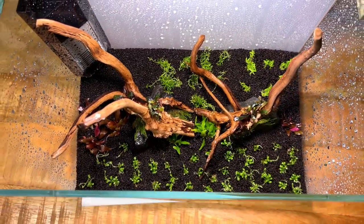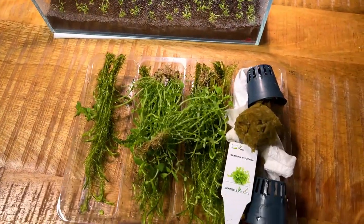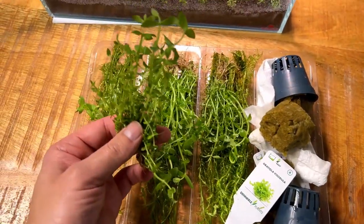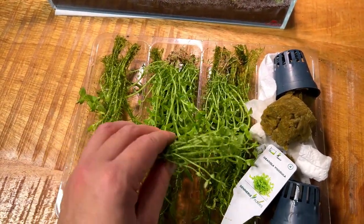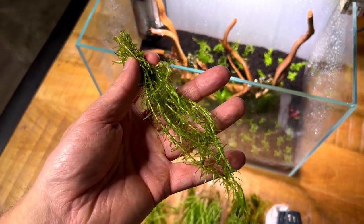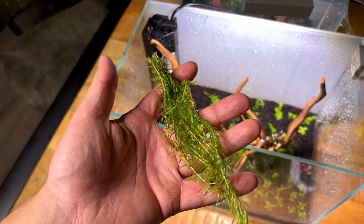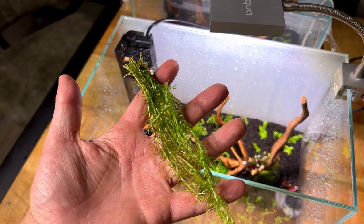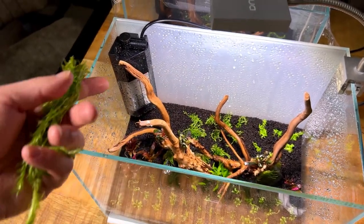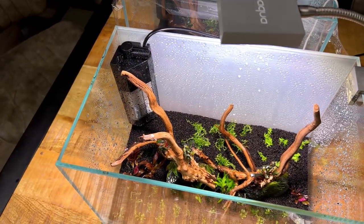Two more plants going in: first is Gratiola viscidula, a very slow-growing short stem plant. The other is Mayaca fluviatilis — not used very often but it's a small easy stem plant. I'm going to use it to cover up the internal filter.